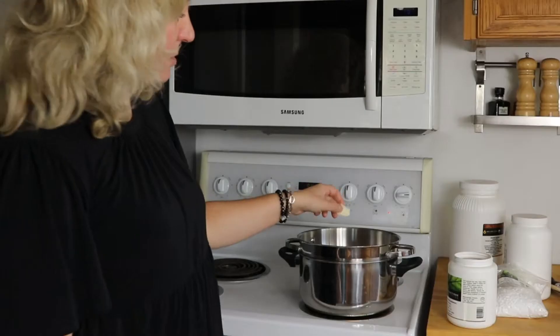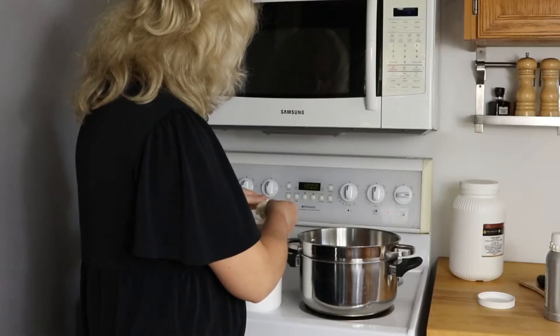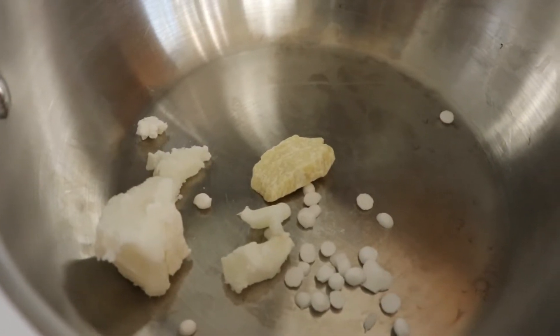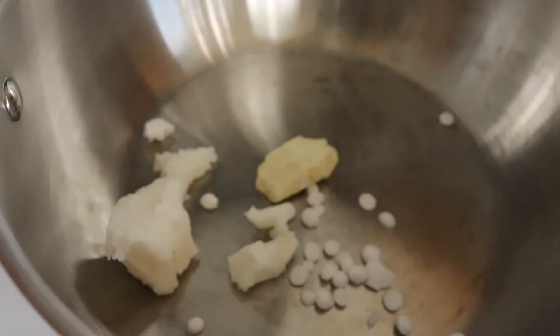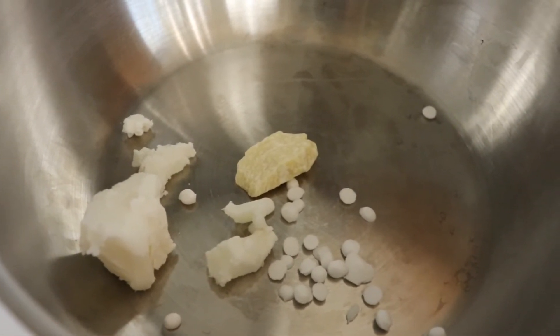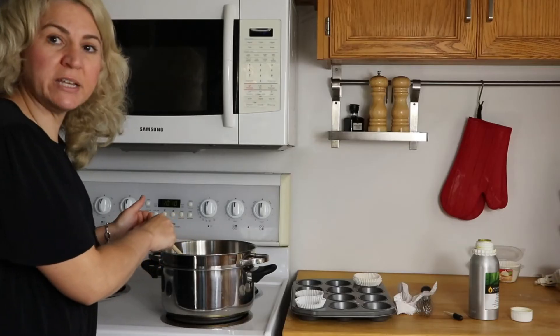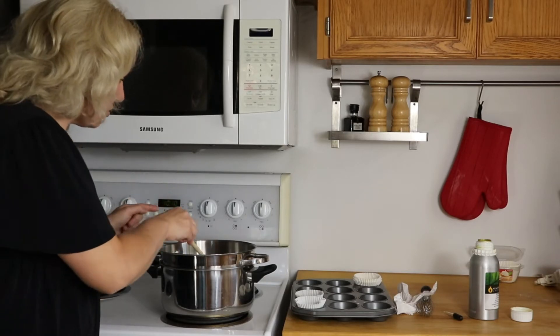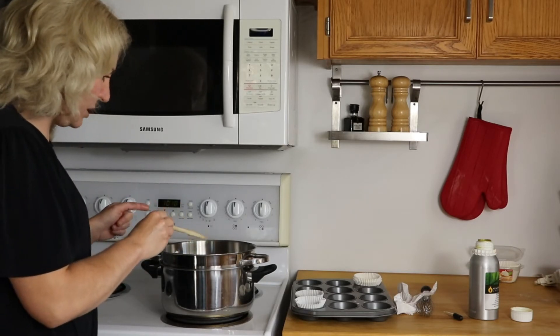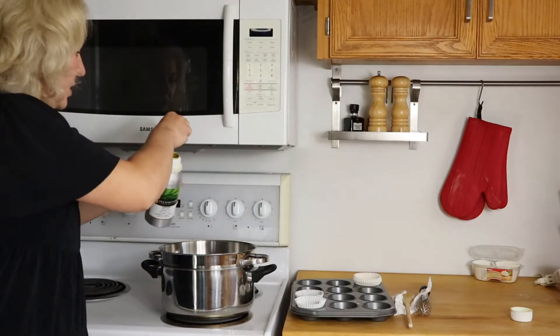We're just going to use the double boiler and get started. So far I have cocoa butter, the shea butter, and the cetyl alcohol. I'm going to wait till this melts because the coconut oil melts really quickly and I don't want it to burn, and then I'll add the essential oils after everything is melted. It's about five to ten minutes later, everything's melted, I just shut the stove off. I've already added the coconut oil, so just do the tangerine drops now.